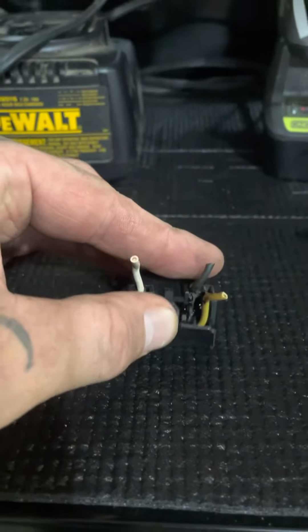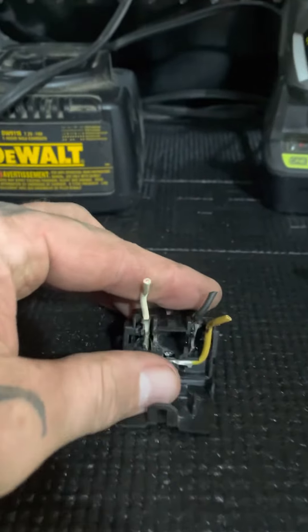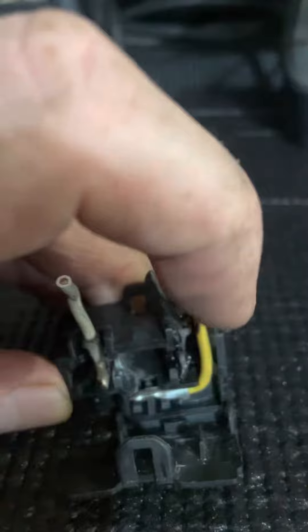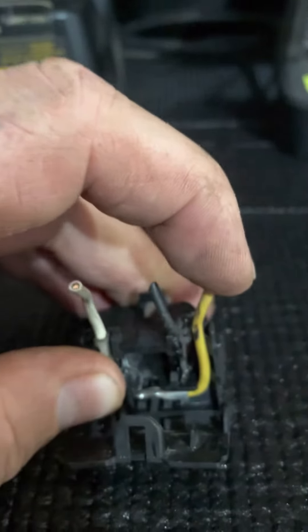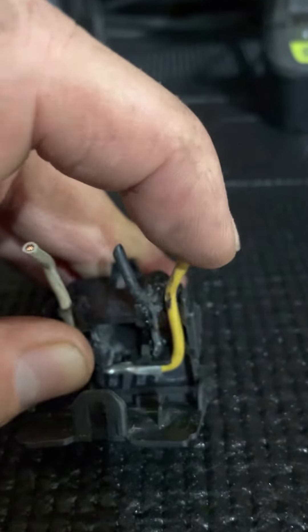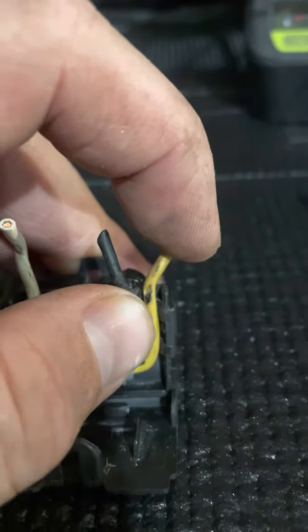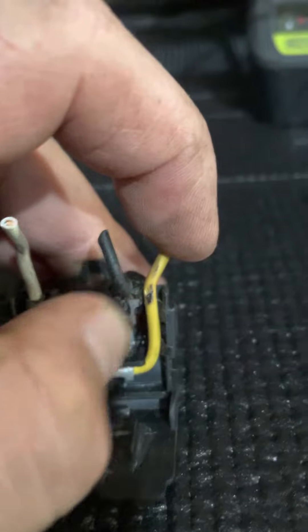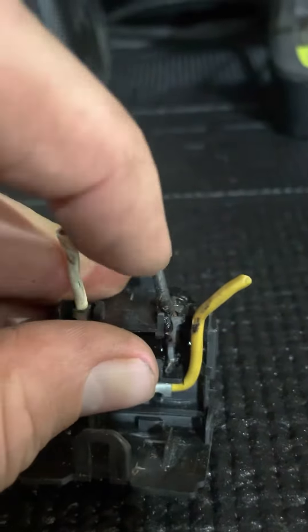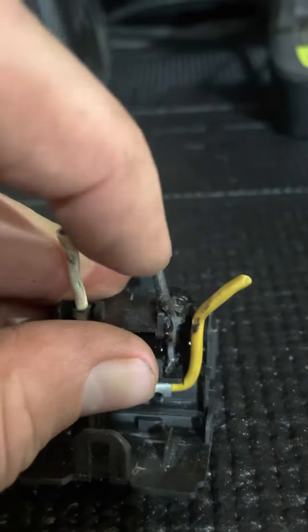So I was trying to figure out where it was coming from. I looked around and popped this open — you can see right here. This sat real tight inside here. And as you can see, probably what was happening was there was a lot of vibration over time. The casing just wore down, so that was touching this bare metal right there on the hot wire. And it just melted this whole thing. So that was the problem.